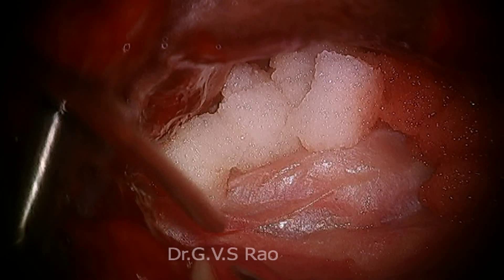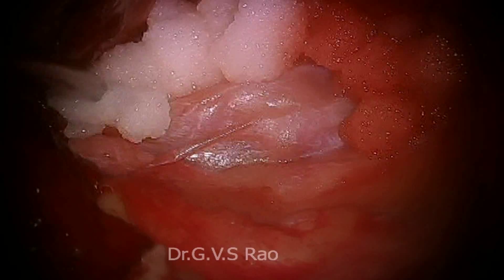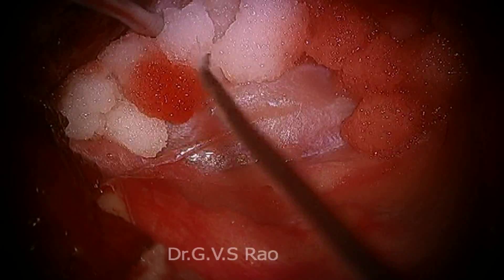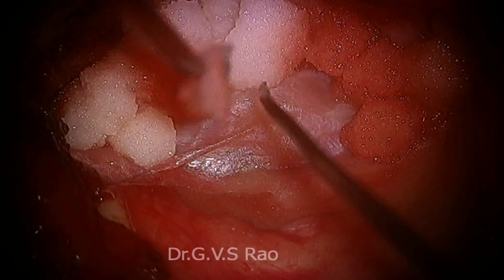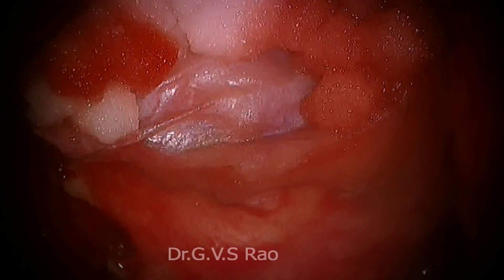I will tell you something later. Dr. Chaitanya Ra will explain something about this case to you. Now see — such a bad case, how beautifully we reconstructed. We gave support, we reconstructed the tegmen antri, we reconstructed the tegmen tympani, and no cavity. The tip was obliterated and nobody will believe it. Tomorrow the patient goes, and I want to show all of this under local anesthesia.